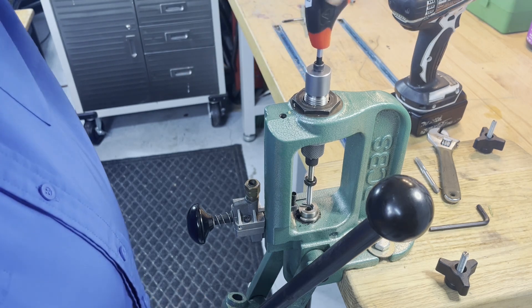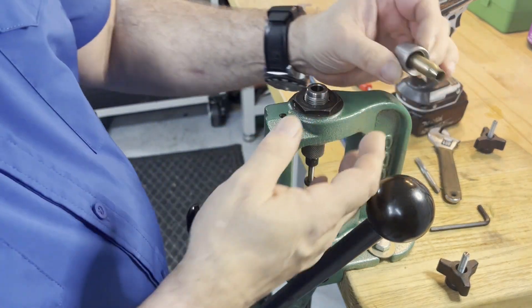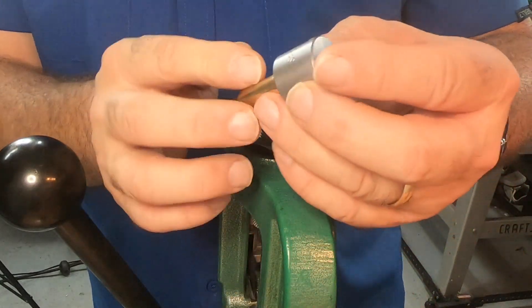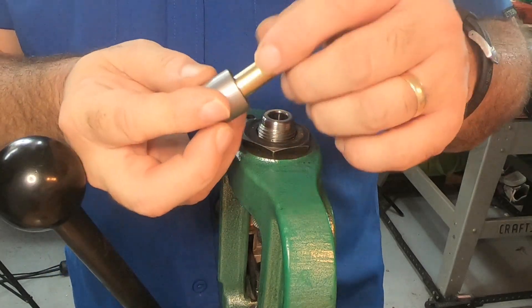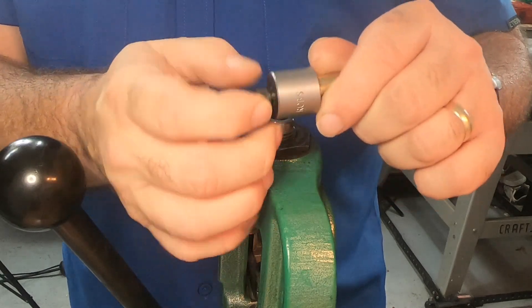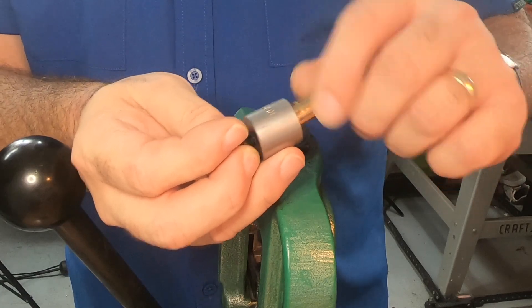We're getting somewhere now. There it is — my case comes out, and I still have the tool attached to the case. The good news is my die is ready. The case is shot, I've got to throw that away. I do need to get this tool off — and look at that, it just unthreads. There you go.